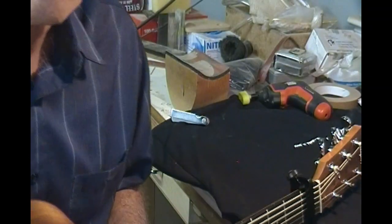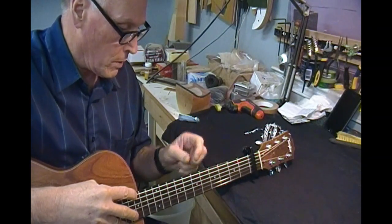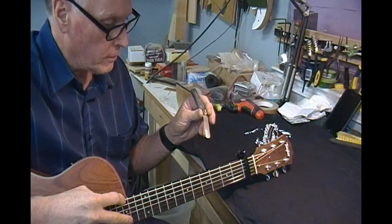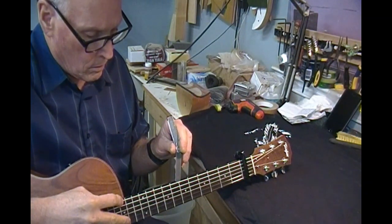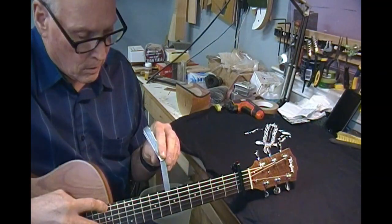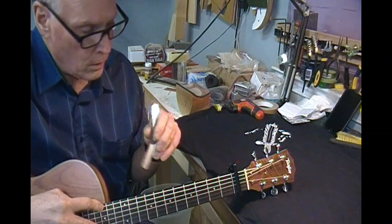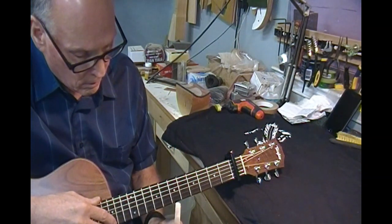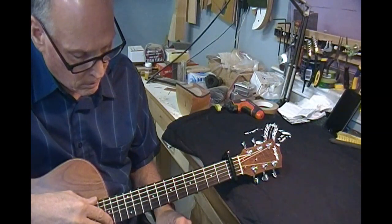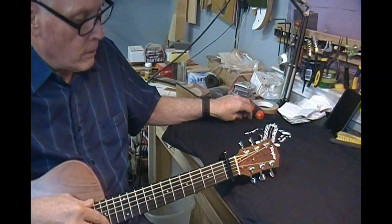I'll fret the guitar at the body and check at the seventh fret or so to see what my relief is. I usually like to know where I'm at and adjust accordingly — not to a number specifically, but to the results. I'm actually below my typical 12 thousandths, so let's see — I'm even pushing it up at 8 thousandths. That's a pretty flat neck for an acoustic guitar. Let's check the high E — I'm pushing that E string up as well, so I'm definitely going to bring some relief into this.